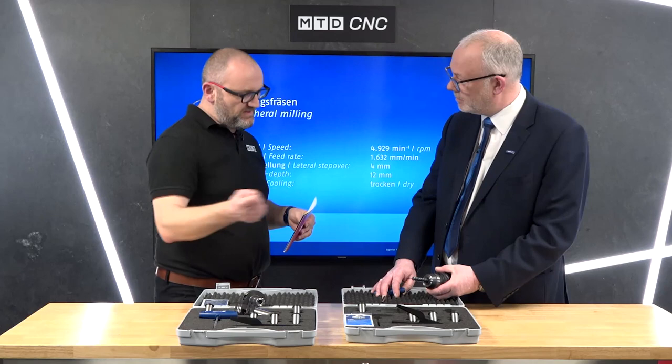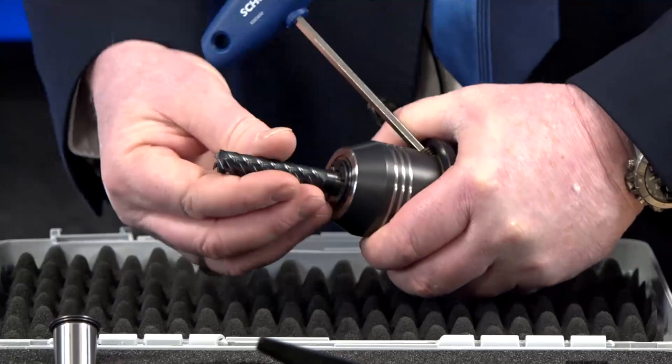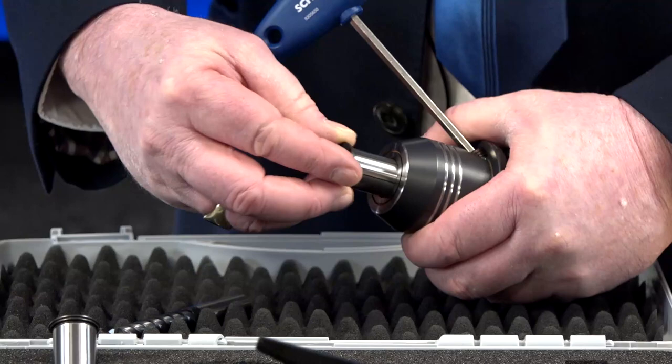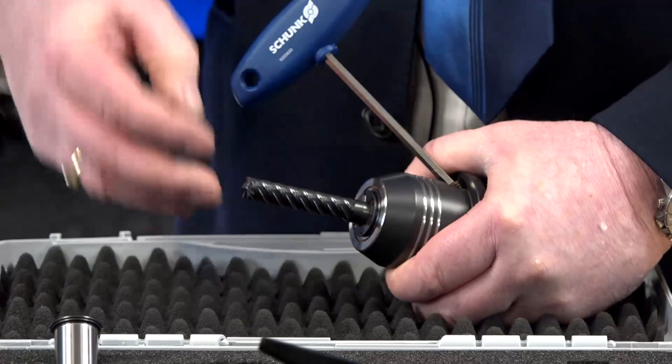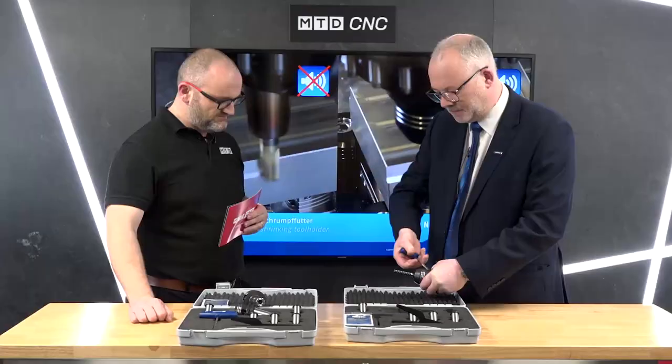So we're looking at a milling system here. If you can just show us how you would take the mill out and put it back in. Very simple to do — just an allen key in to release, unwind, and then we can remove the tool with an intermediate sleeve.